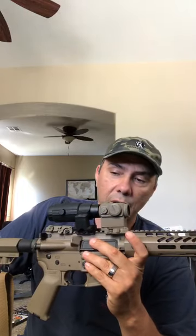This particular one has a T1 base, so you can use any kind of T1 mount. I'm using an American Defense mount here — probably my favorite overall. I've run a few on different optics, not just the Micro, and they seem to hold very, very well.